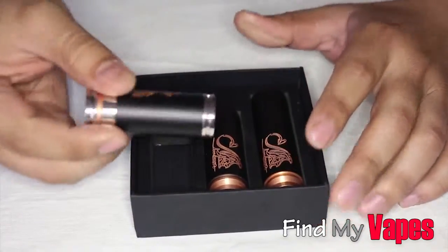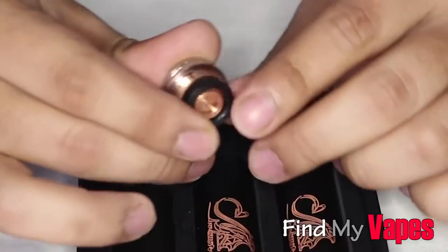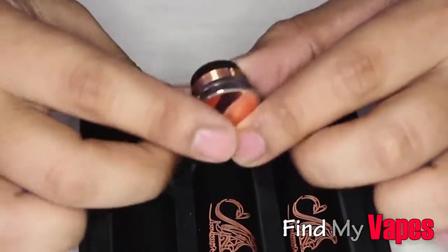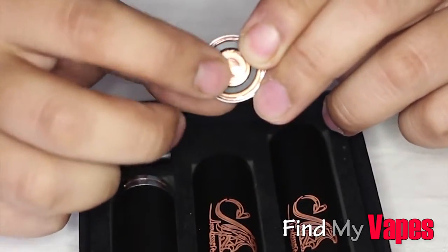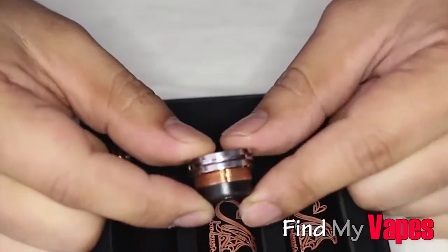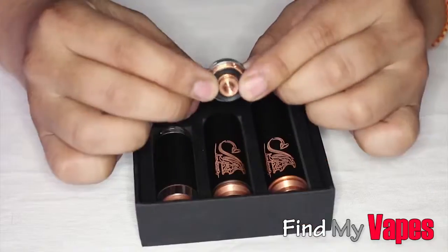Let's talk about the switch. The main reason most people are going for the Stingray is because of the switch. The Infinite clone has a magnetic switch and it's supposed to be silver plated. But this switch is pretty much identical to the Nemesis clone switch, and it is definitely not magnetic. It has a full copper contact point, but it's supposed to be silver plated. I'm not happy with this switch at all — there's no reason I would even get the Stingray if it came with a switch like this. I would just get another Nemesis clone. The switch is pretty junky.